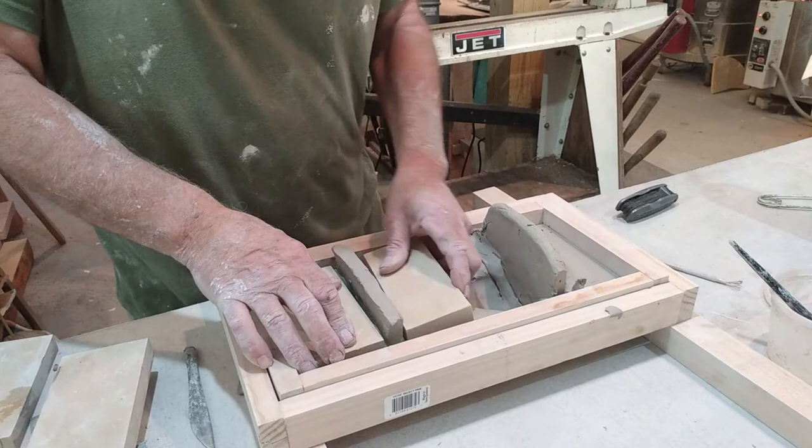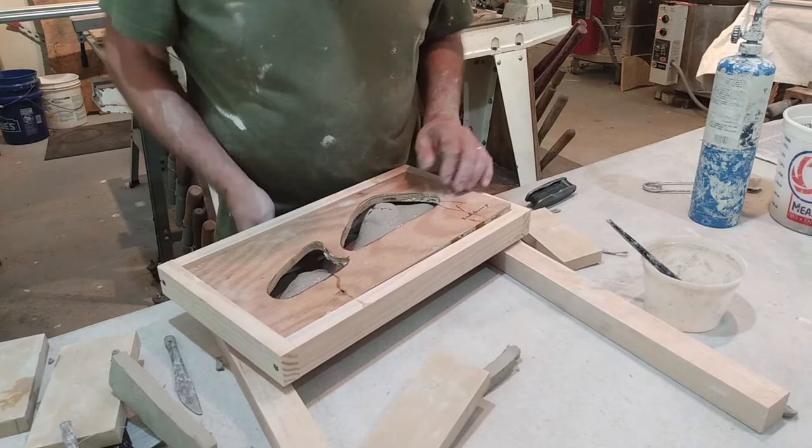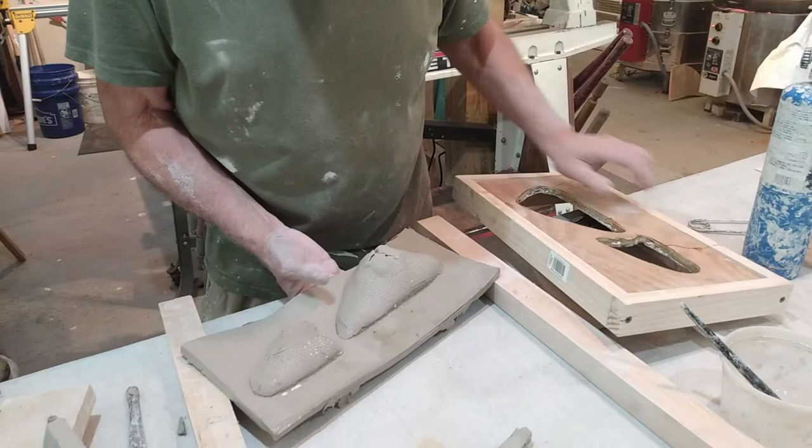I'm going to put the smaller ones in here. I'm going to take my wire and pull across both sides. I went too far with that one — that did not do what I wanted to do — but I'm going to try to go with it.